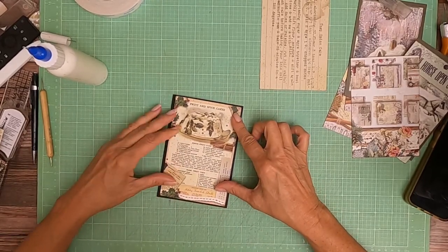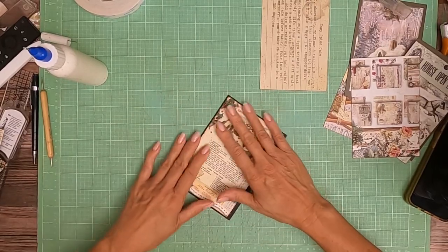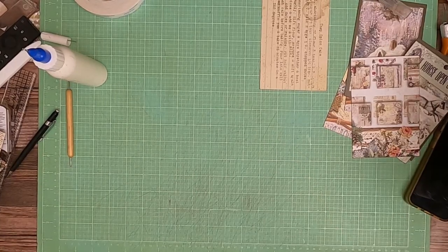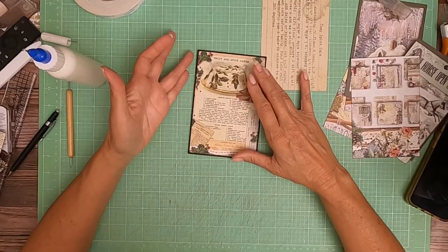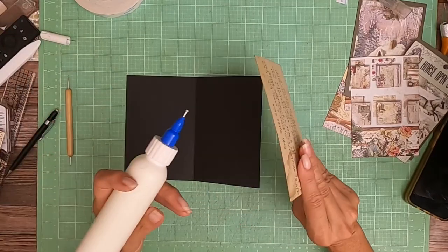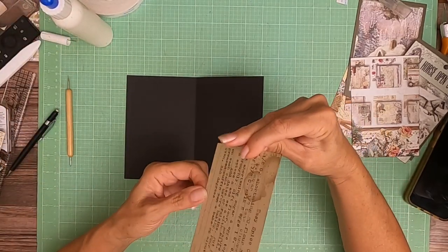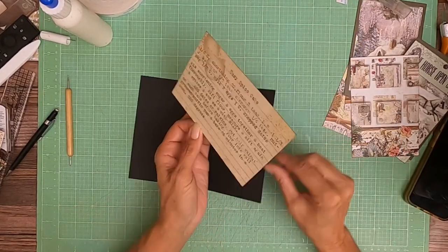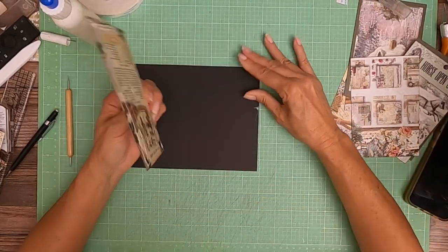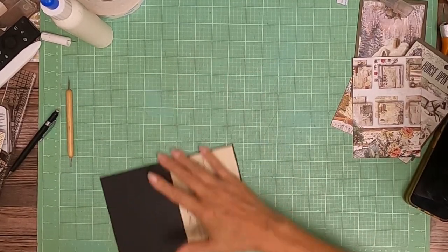When you score, it takes up part of the span and it's really hard to measure how much it's going to take up because it depends on how thick your card stock is. I'm using 65 pound, but if you're using 80 pound the score mark is going to affect the span differently. I think I want it this way. When you open it, do you want to lay it flat to read it, or set it up like a tent? Either way is fine — I'm going to go this way. Now we have that card, it's going to go in.